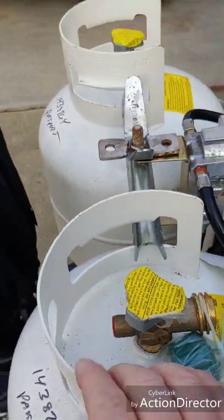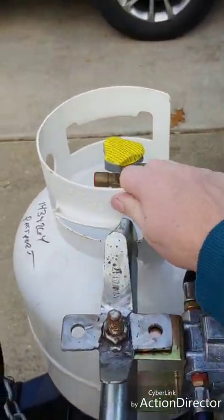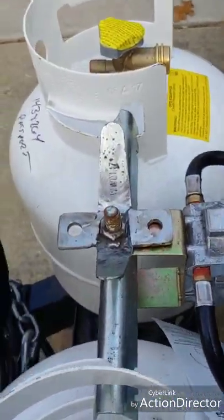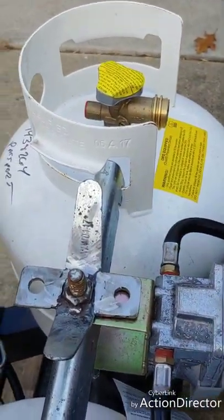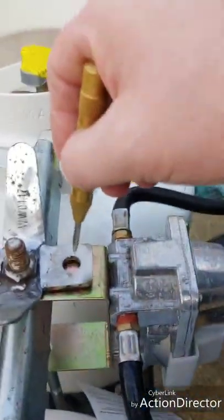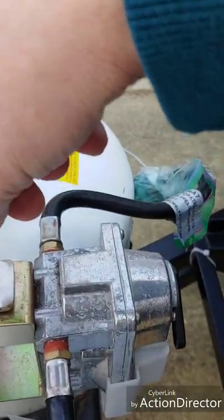My tanks are in, they're secure, they're not going to be dancing around. Next, take your center punch of any sort, find center, and leave an impression.